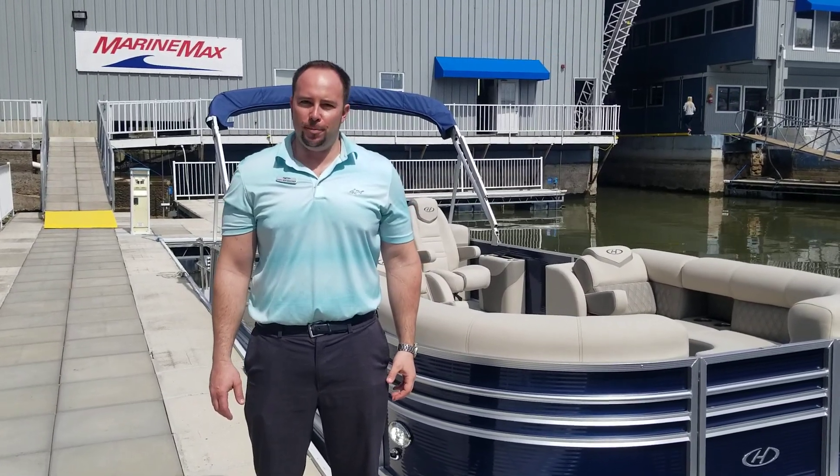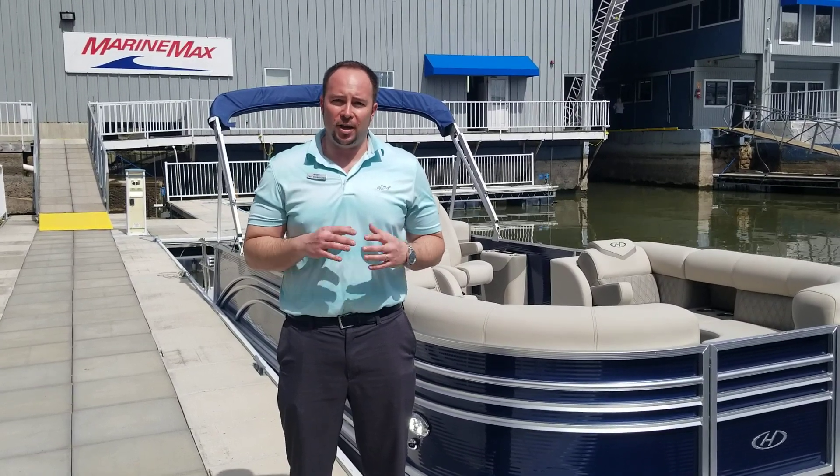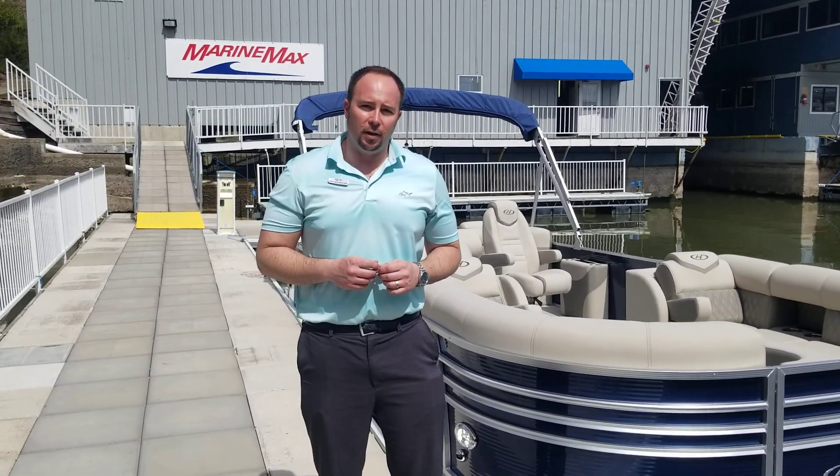Greetings everybody, I'm Ben Veacher with MarineMax Lake of the Ozarks. Please don't forget to like this video and subscribe to our page to stay current with all of our newest inventory. It's a beautiful day here at Lake of the Ozarks and today we'll be going through the 2020 Harris 250 Sunliner.